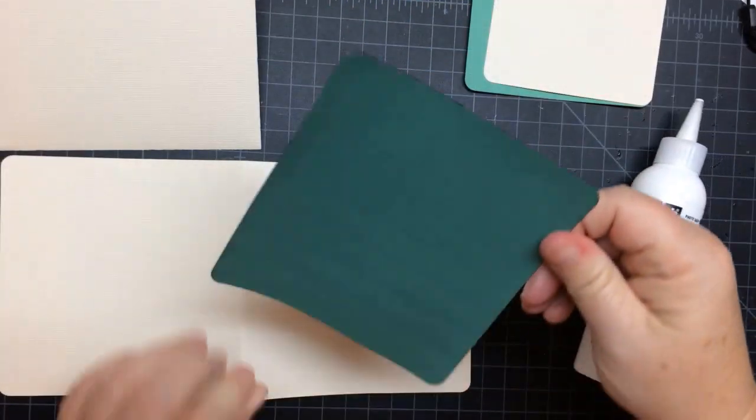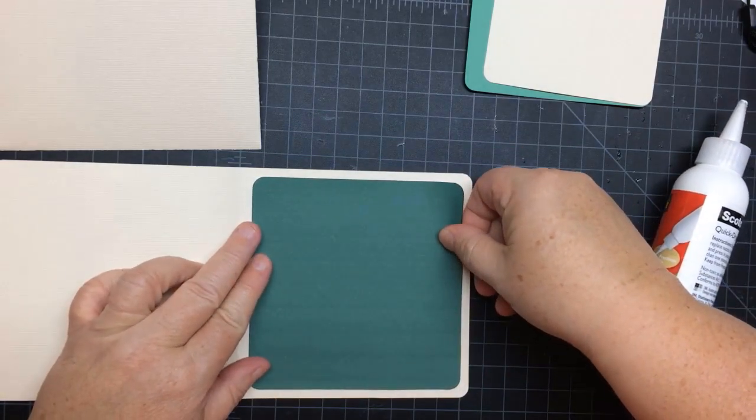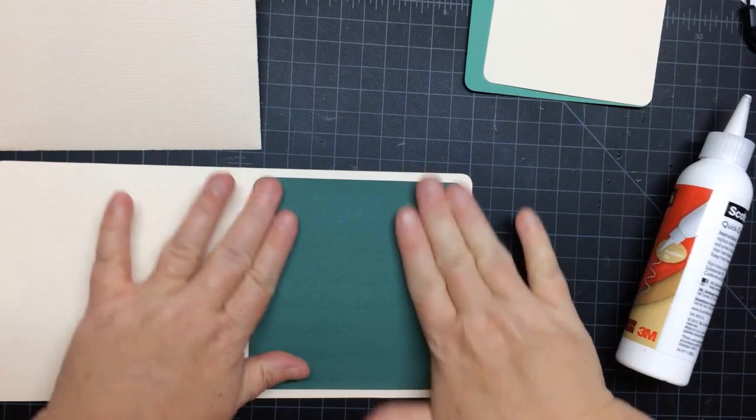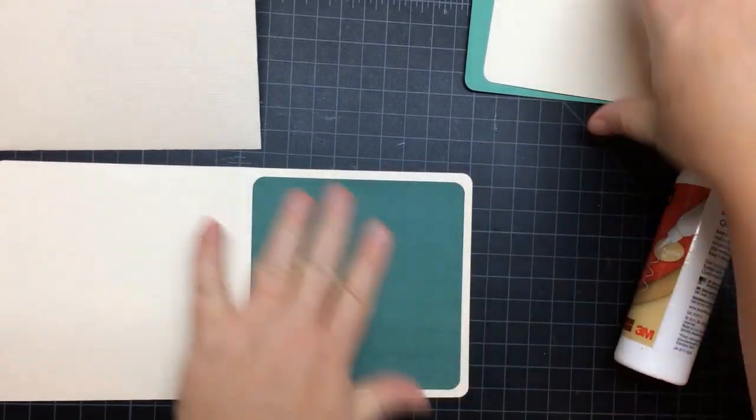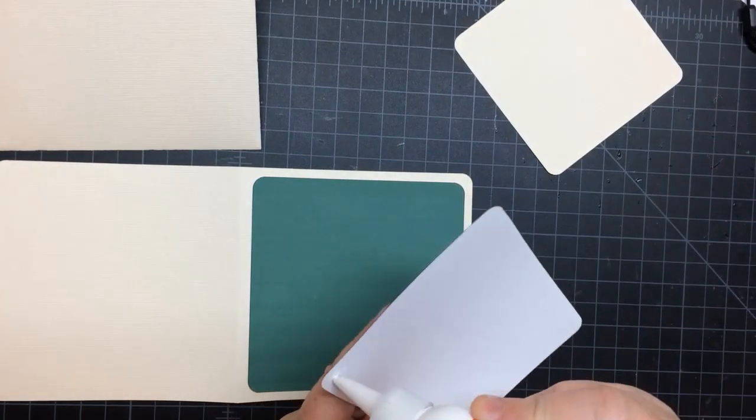Then we'll go ahead — we cut and folded the card. We have three mats included with this freebie. There's the first one, and you can use them on the inside or outside — it's up to you.